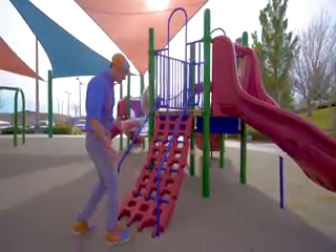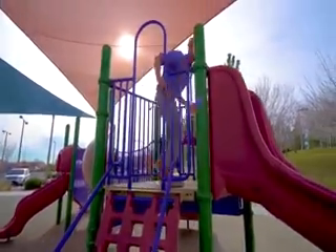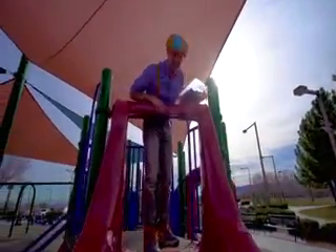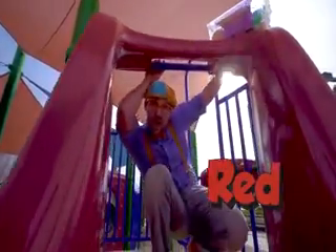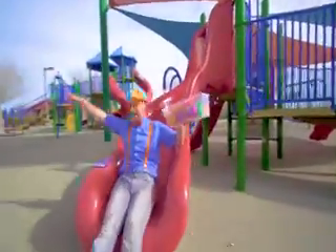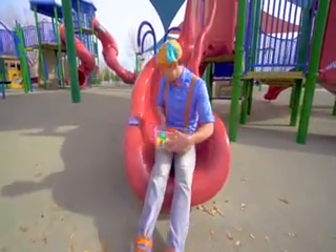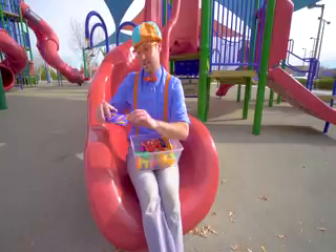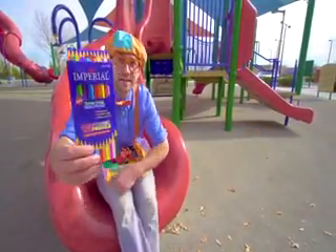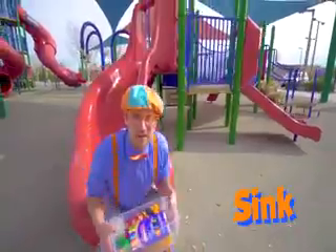Whoa, look at this — looks like a staircase. Hello! Oh, another slide, and it's the color red. All right, here I come. Do you see what I see? Yeah, another item. And these are colored pencils. There's so many colors in there. Let's put them in the tote so we can see if they'll sink or float.